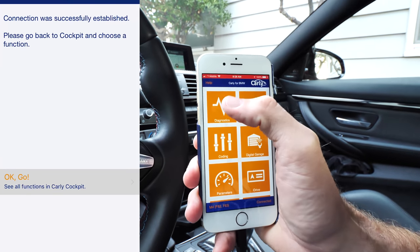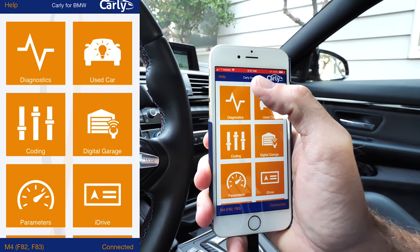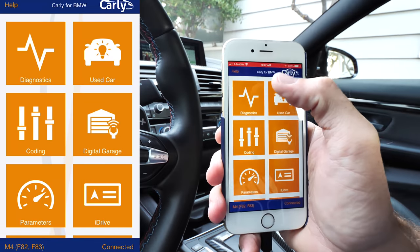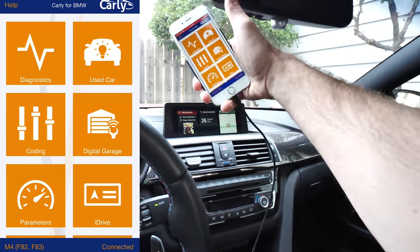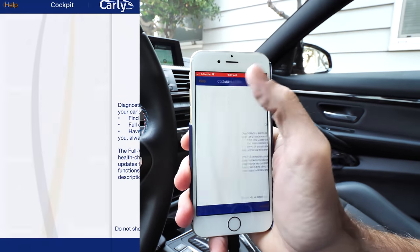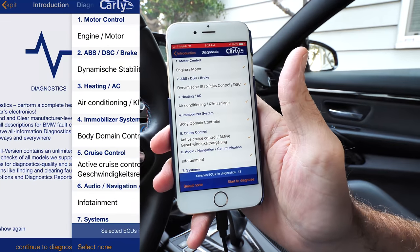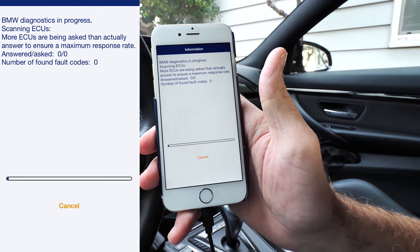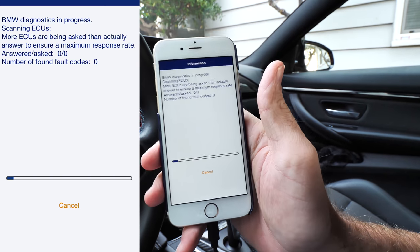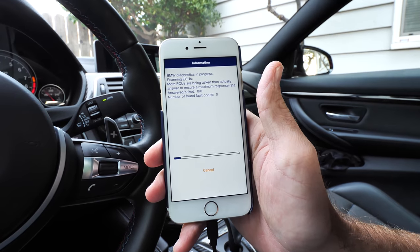If you have any sort of diagnostic issue — it could be something simple like a sensor with the check engine light — you may want to replace a coil pack. The number six coil pack, closest to the end of the hood, can sometimes get wet and cause issues like stumbling and misfires. If you want to run diagnostics on your car, you can do that very quickly — it will scan all the ECUs. Just hit go and wait for the scan.